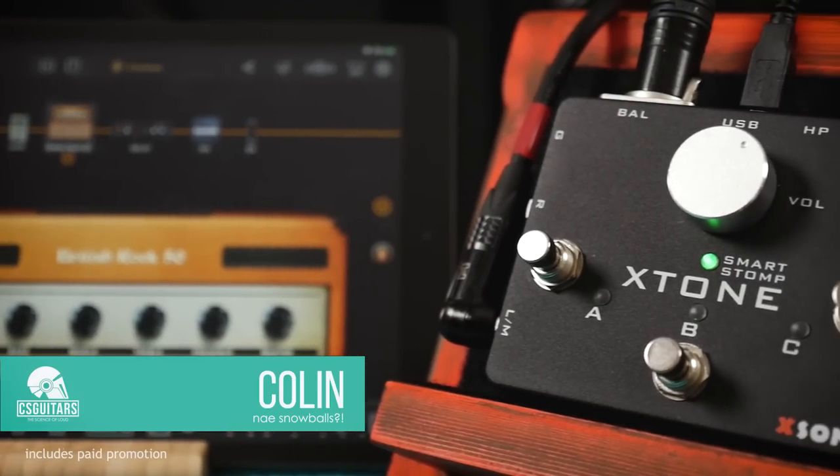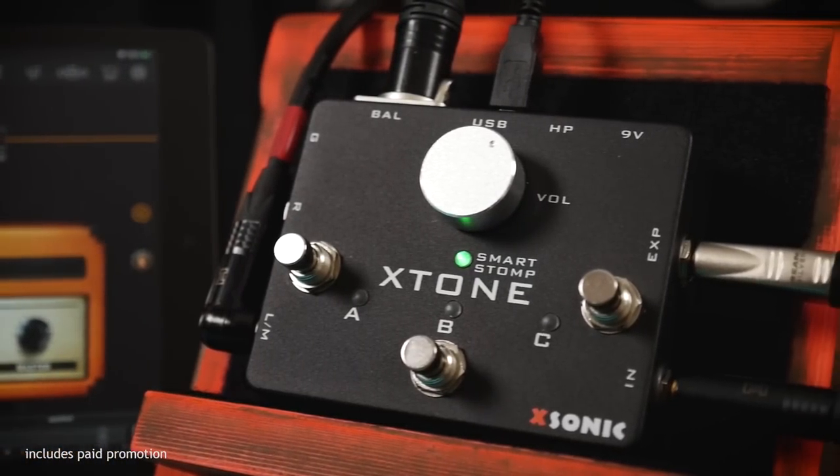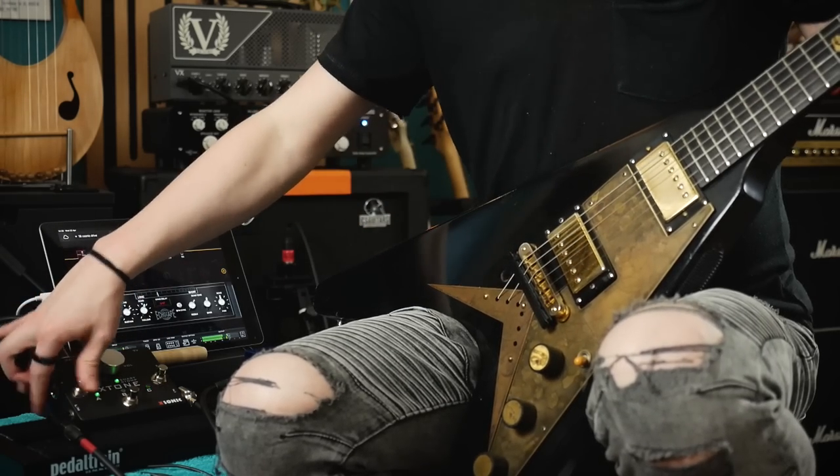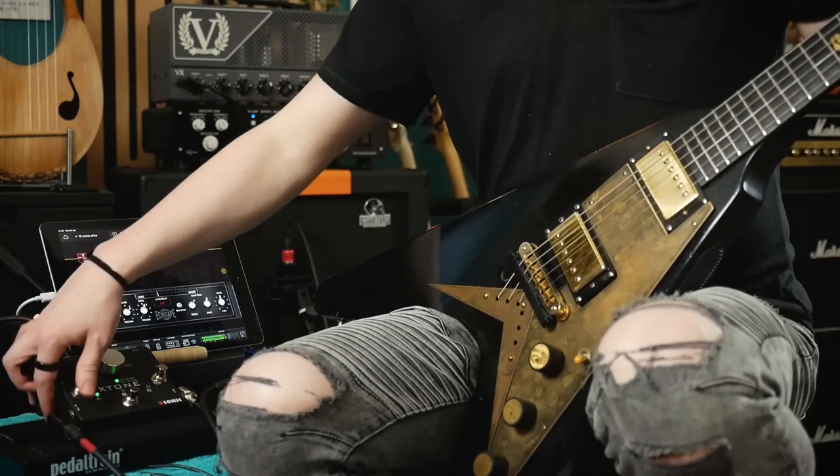Welcome to CS Guitars, the science of loud. In a previous video we took a look at the X-Tone Smart Stomp, a pedalboard audio interface solution which blends the worlds of digital and physical amps and effects.